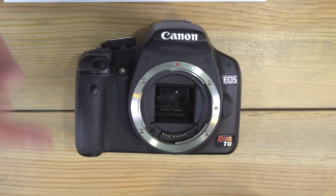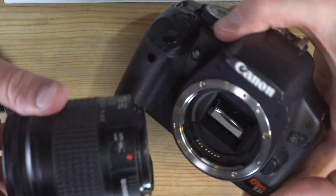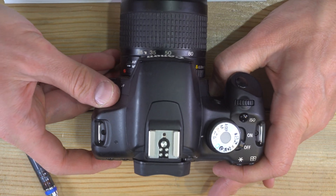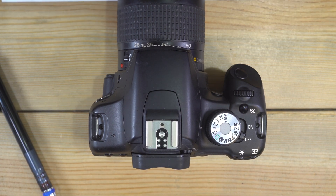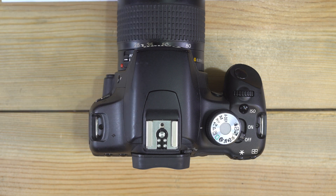If you have your Rebel T1i, we're going to go over what all of the things on the camera are in the second video, we'll go over what all of them do, and in the third video we're going to go into the menu screen and then custom functions and go over every menu item and every custom function and explain what they are and how they affect your photography. But for now, starting here on the top: